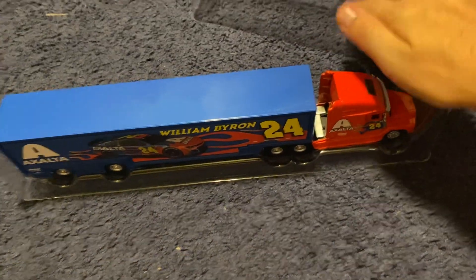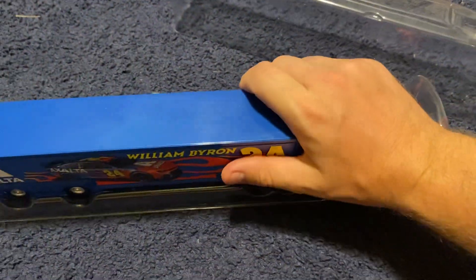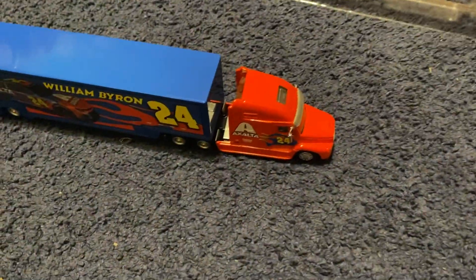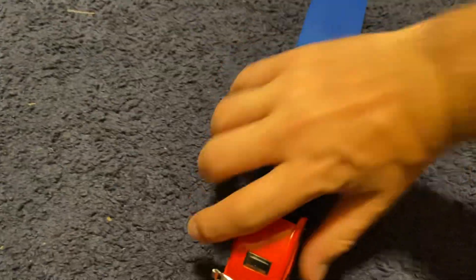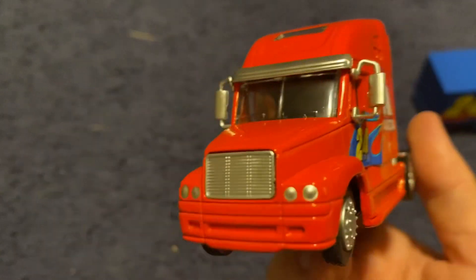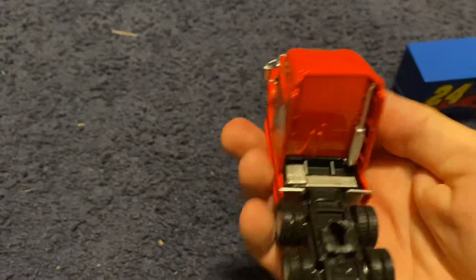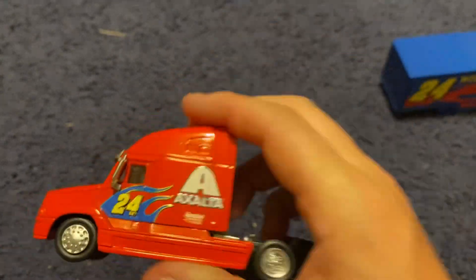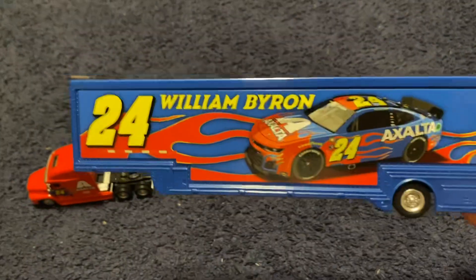I'm actually gonna keep this packaging because I've got some haulers that I'd rather have that type of protection on, and what they're doing now I don't like. So real quick, looking at this hauler — check out the front. Obviously this is a throwback to Jeff Gordon's car, and you can see it there.